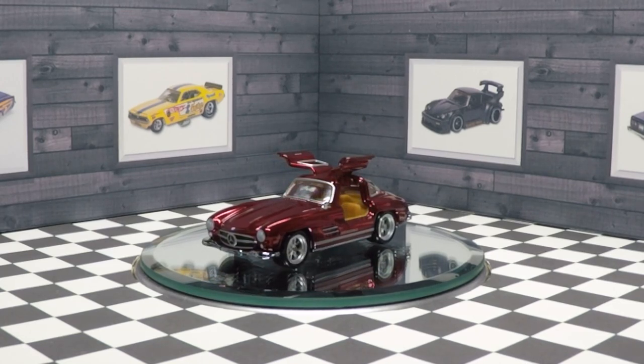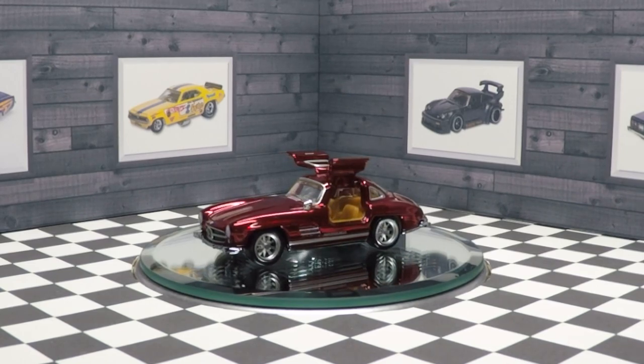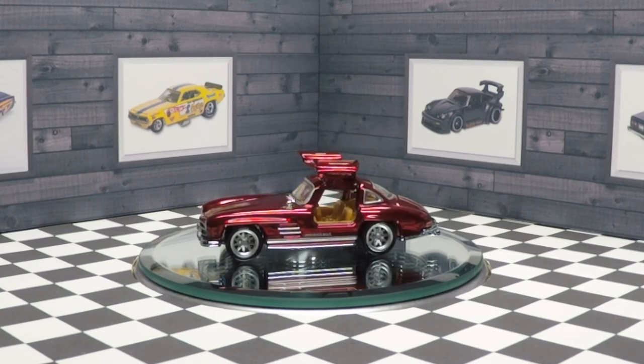If you liked this video you might also like to watch some of my other Hot Wheels RLC reviews. Have a great day, keep cracking.